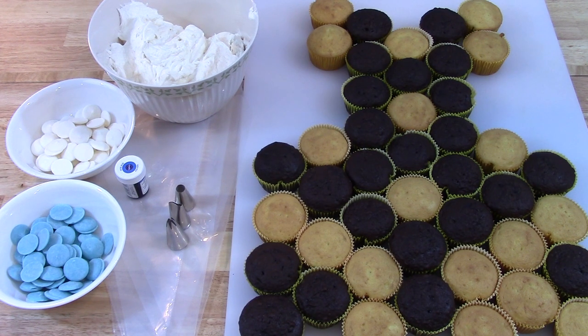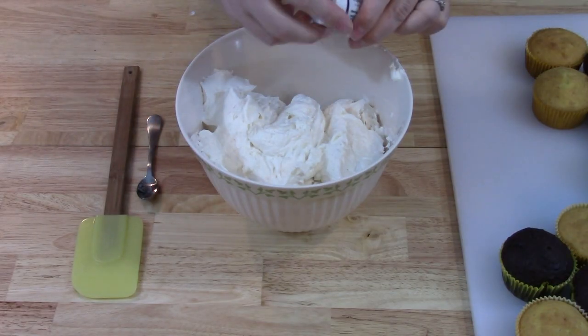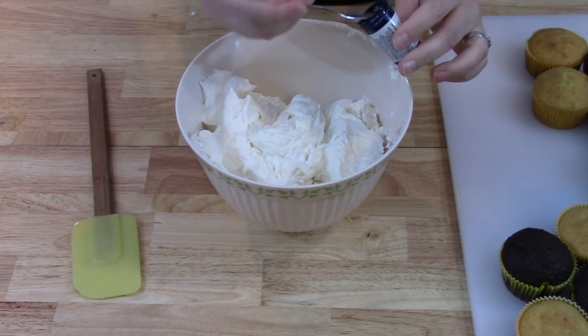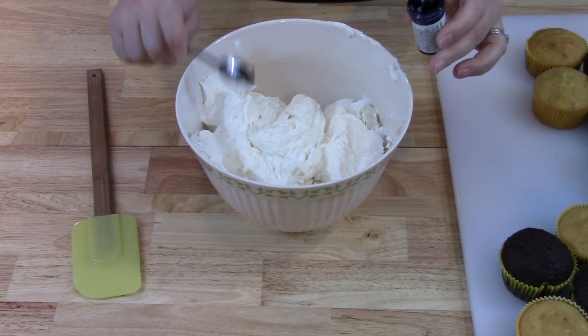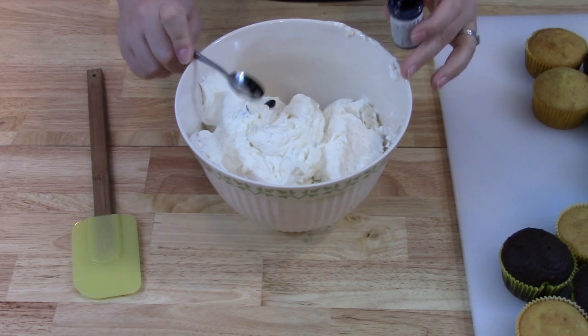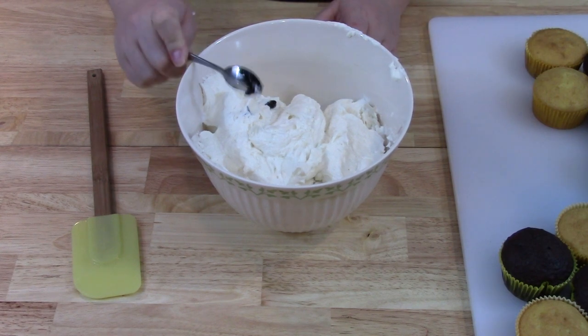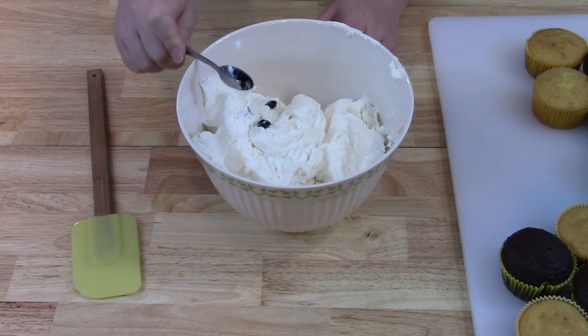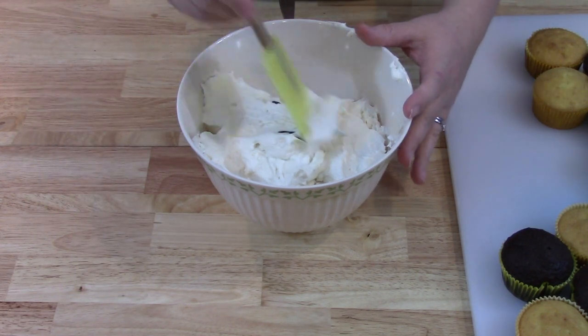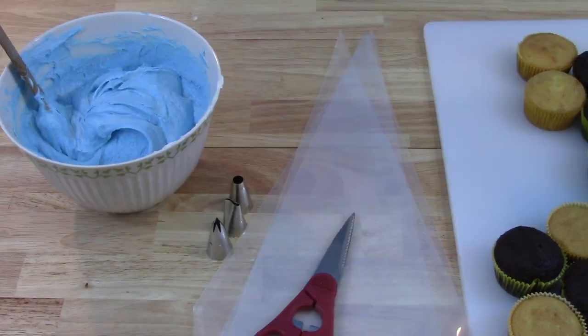Let's go ahead and get started. First I'm going to color my icing. I've got the royal blue food coloring gel. I use royal blue because if I use light blue it's going to be a little too pale — I wanted it to still have a royal blue tint but also be really light. So I'm just going to put a couple little scoops. Start out small and you can always add more if you need to make it darker. Once you reach your desired shade of blue, you're ready to fill your bags.